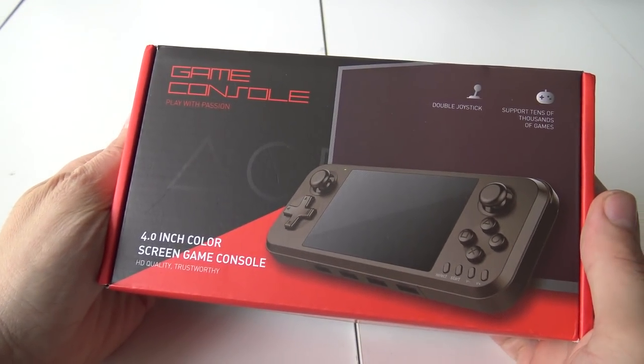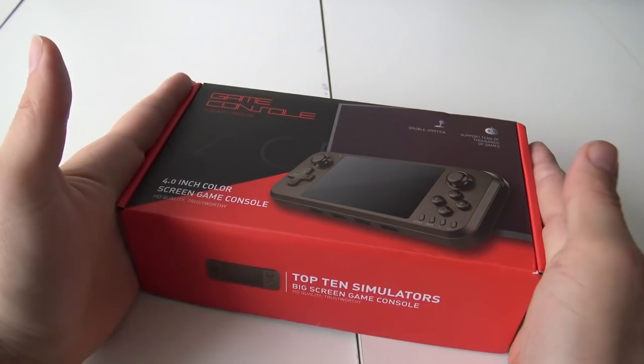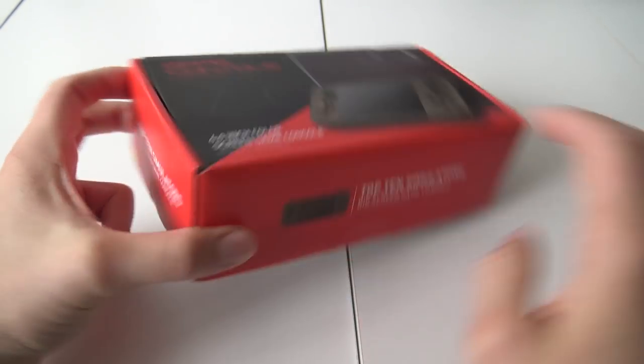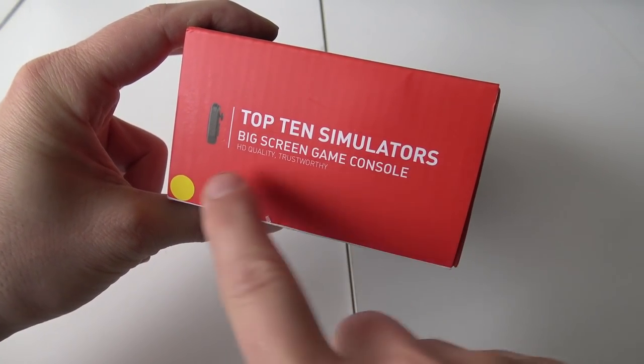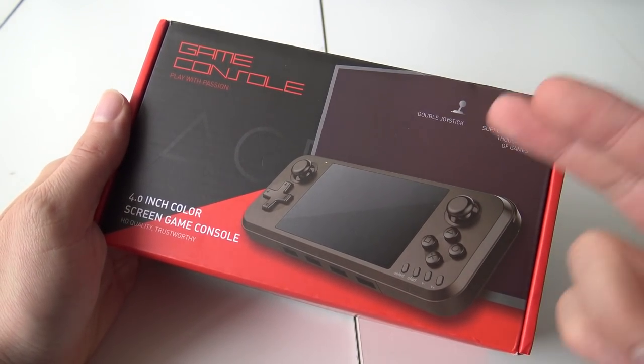Hey, welcome back to the channel! In this package from China we're going to talk about the game console called 'played with passion,' but there's another name — this thing is called the Top 10 Simulator Big Screen Game Console, high quality, trustworthy. This device is also called the Q400.